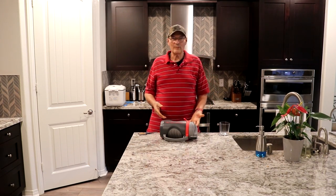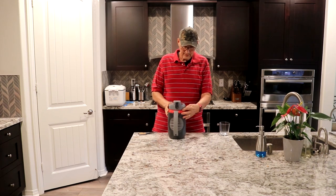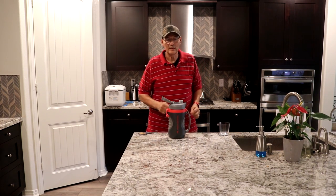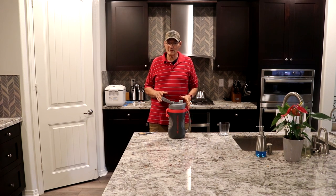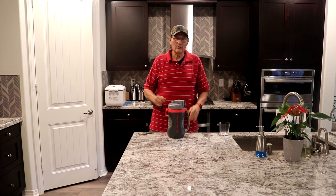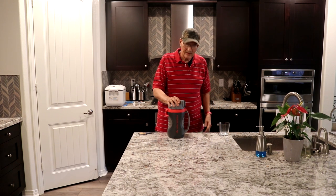I can drop it in class and it's not going to make a huge mess. When I release the top there's a little bit of liquid around the edges — it's not enough to really worry about, just something to consider. You probably have to crank really hard on it for it not to leak. But it still works perfectly for what I'm doing — it hydrates me.